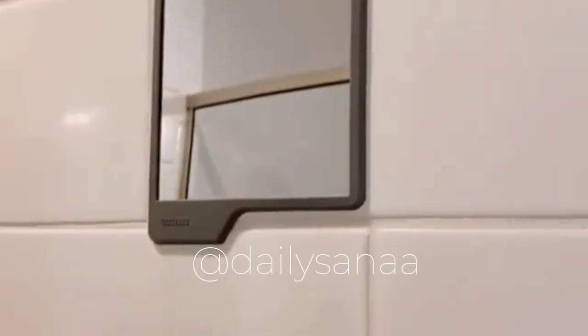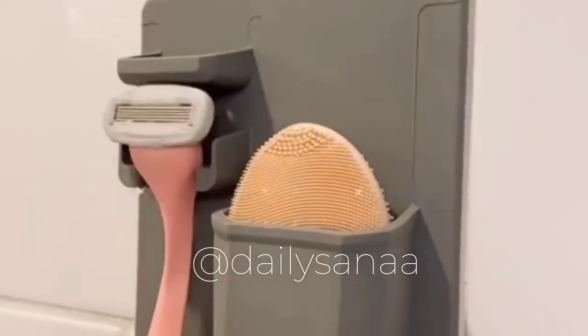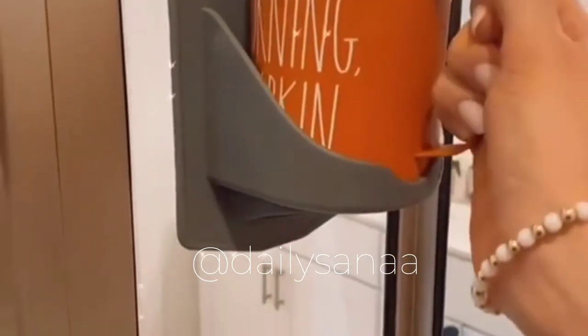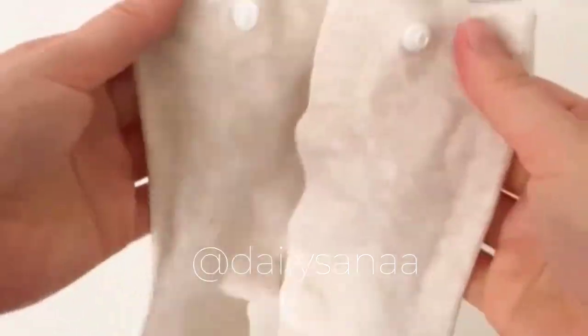This fog-resistant mirror and toiletries holder sticks to any smooth surface and is also perfect to take with you on the go. This gadget suctions to tile or glass and holds your favorite coffee, tea, or drink of choice. This gadget holds your favorite beauty products upside down so you get out every last drop.